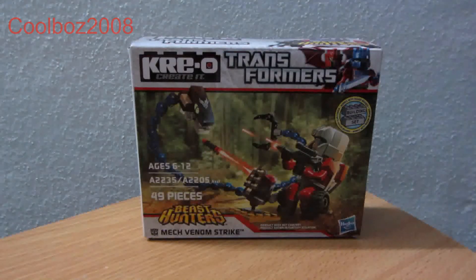Welcome to another review of Transformers Kreo, Mech Venom Strike. This is a gift from a friend when I was in the hospital. Thank you Lenny from the GSD team from Plexus.